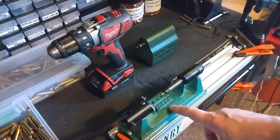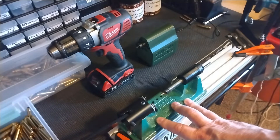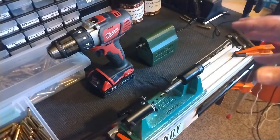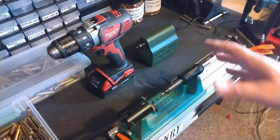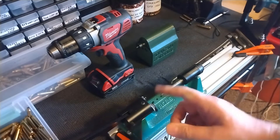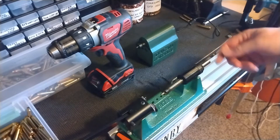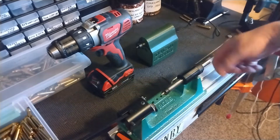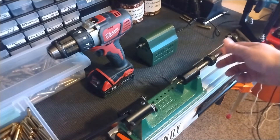I'm hoping to change that with the RCBS Trim Pro 2. I found a gentleman online who had done a couple of modifications that really automated the process for 223 cases — that was my goal with this setup. Most of these trimmers are pretty similar: they've got a holder where you mount the case, and on the other end a moving shaft with a handle. You put the case in, move this up, spin the handle, and it trims the case — but it's all manual and tough on the hands.